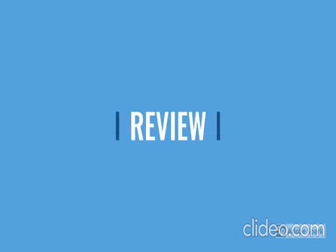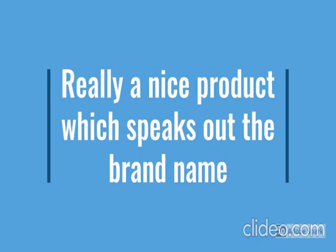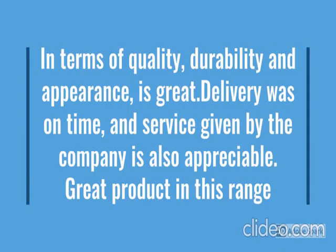Guys, go through the review for more details and go through the description below the video. This product has a lot of features: easy to use, little design, durable, reliable, no maintenance. For more details, go through the description below the video.